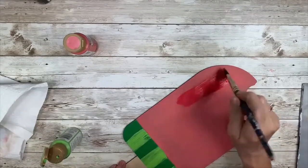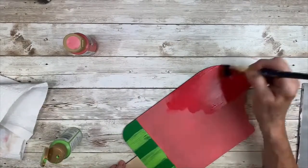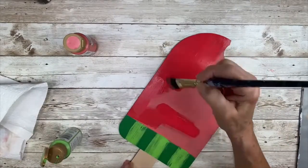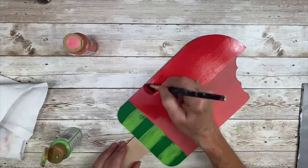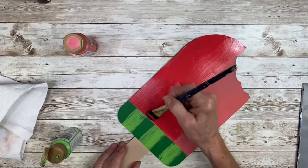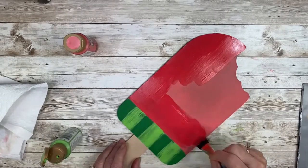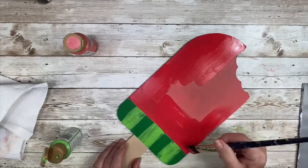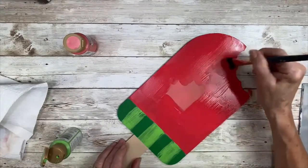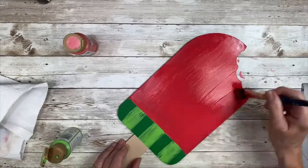I have Watermelon Slice paint and I'm going to top coat that top part of the popsicle. Such a pretty color — just perfect. Be careful with the edges and keep it tight against that rind. Just take your time and get a nice even coat on there. I did speed this up just a little bit so that you wouldn't have to watch all the dry time.